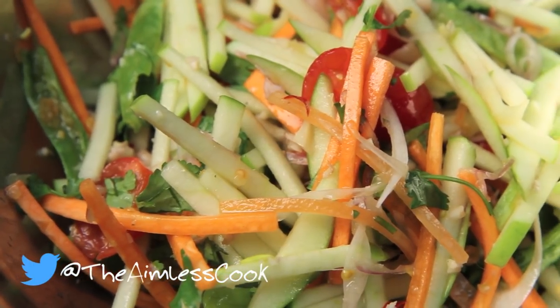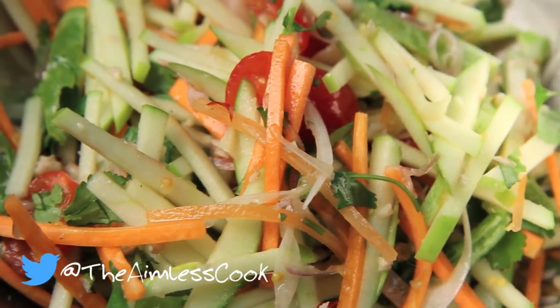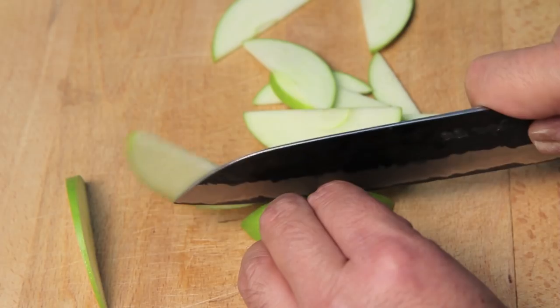Today we're going to be making a Thai style salad, kind of like Som Tam, but with green apple instead of green papaya. The reason why is because sometimes in this part of the country green papaya is hard to come by. We're going to be using green apple — in this case Granny Smith apples — which are nice and tart and bring a really nice flavor to this type of salad. It's really easy, it looks beautiful, and I'm going to show you how to do it right now on the Aimless Cook.